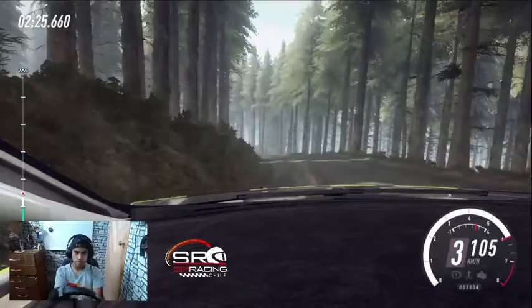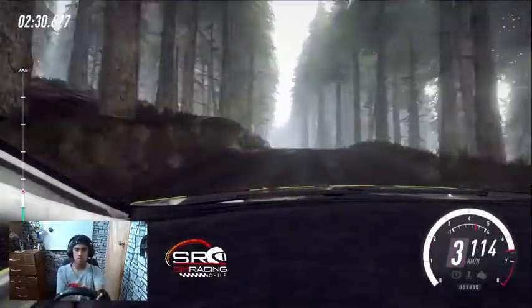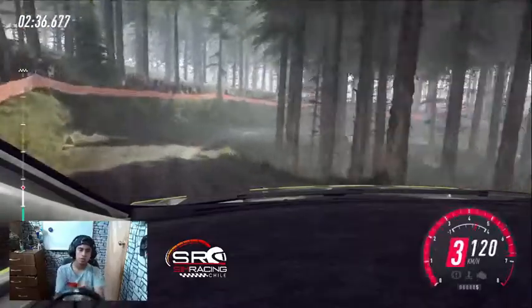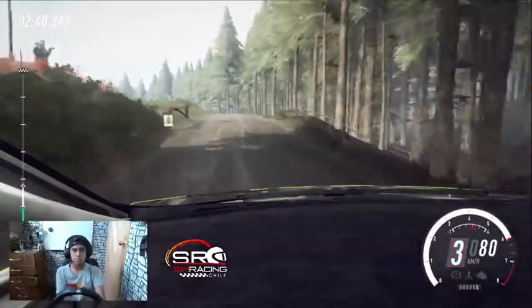30, recorta derecha 4 sobre rasante. 30, derecha 4 sobre rasante. Frena izquierda 5 puesta abajo. Para horquilla derecha. Para izquierda 5 larga. Se cierra 3 sobre badén. Se abre larga sobre rasante. 100.